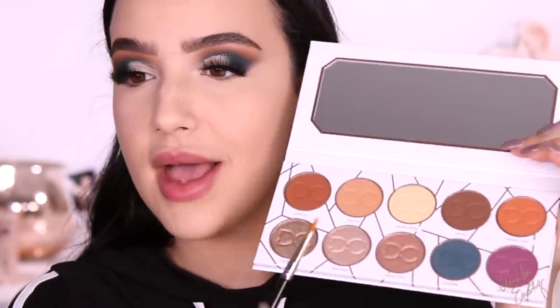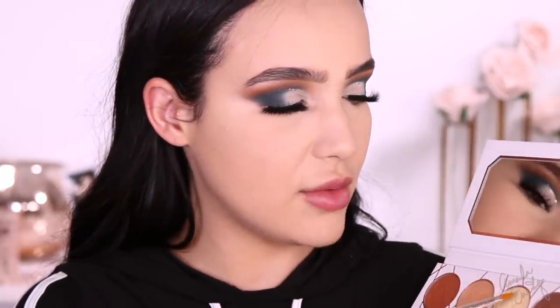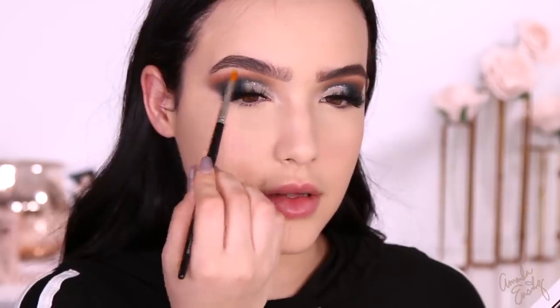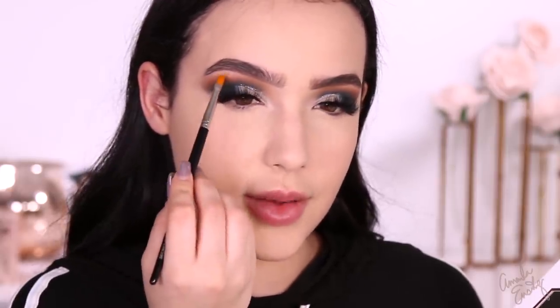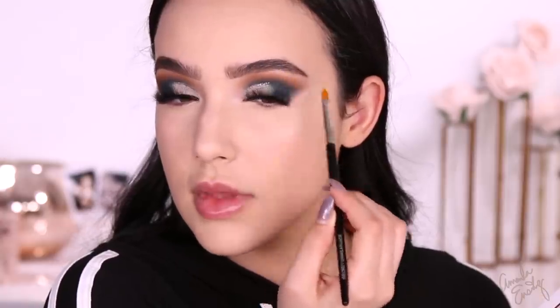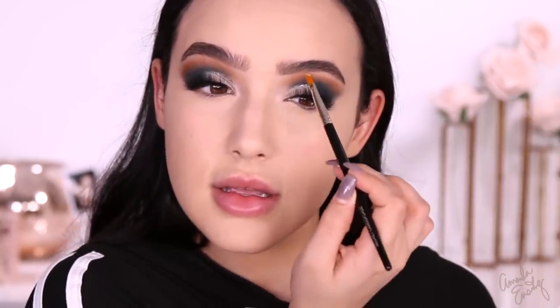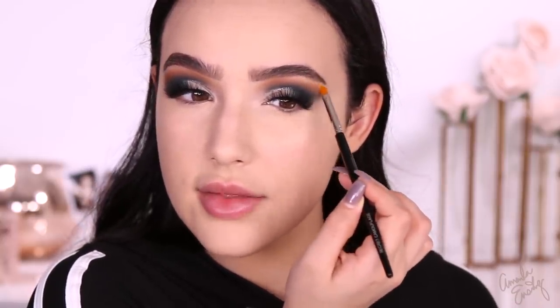I'm going to go back into the Latte Palette and take Vanilla Cream and just highlight the brow bone. This shade is so pretty — it's so creamy. You can see a difference where I just went underneath the brow. Sometimes with vanilla creamy shades I feel like they don't do anything, but this looks so nice. They really highlight it underneath the brow.